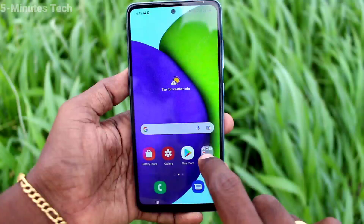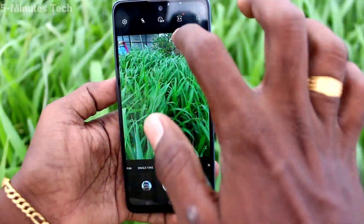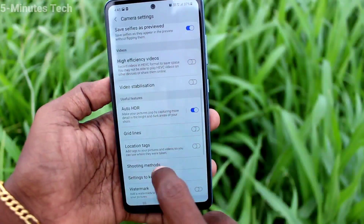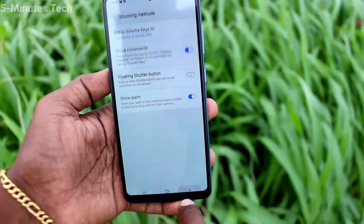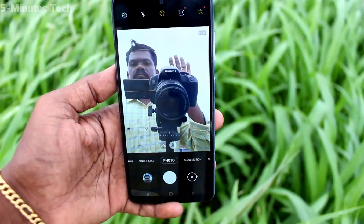First of all, go to the camera and click on the settings. Here, go to shooting methods and turn on the button for 'Show Palm'. Now go to the front camera and prepare to take a selfie.